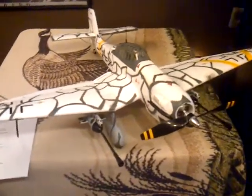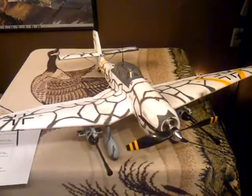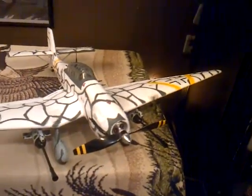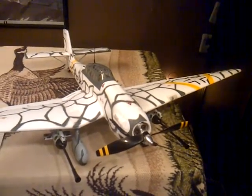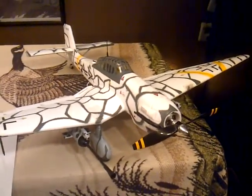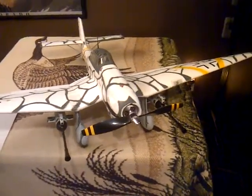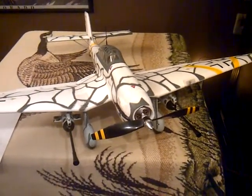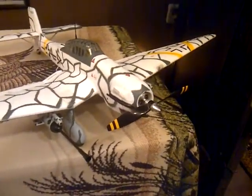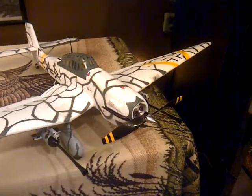This is a plane I just picked up in the fall. It's called the F4U Stuka made by DuraFly. It features a 43.3 inch wingspan and you get about six to seven minutes flight time out of it with the 2200 milliamp 11.1 volt battery, 30C. More like six minutes. The prop I have on there today is a 9.5 by 7.5 two-blade.